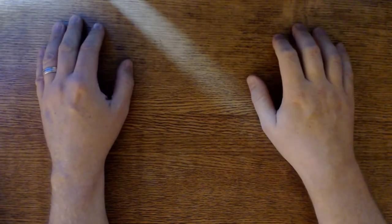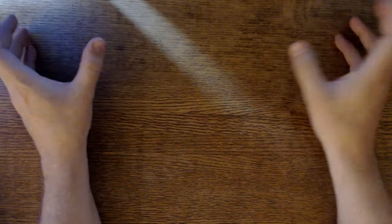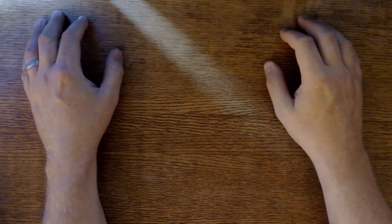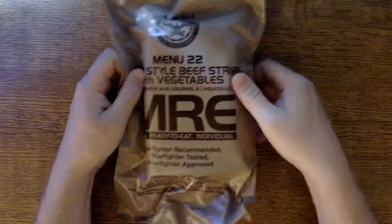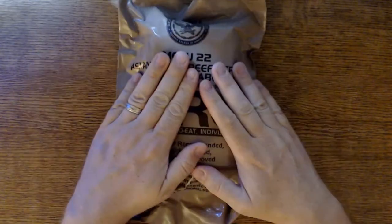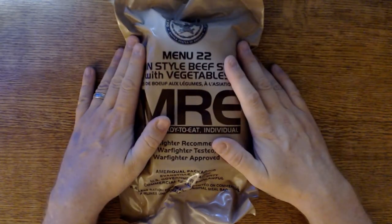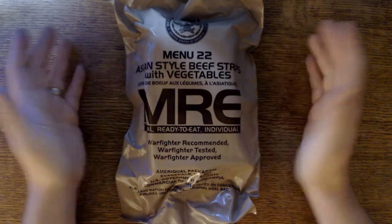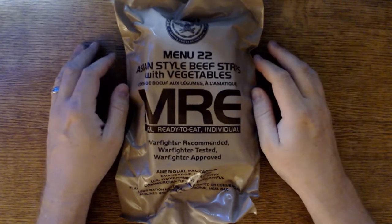Today we're going to start with one of my favorite things. Well, it certainly wasn't my favorite thing to eat on a regular basis in the military, but I did eat a lot of them. We're going with Menu 22 today — Asian style beef strips with vegetables. The inspect date on this case is 2020. I got these MREs from a guardsman here in town, got them for next to nothing.